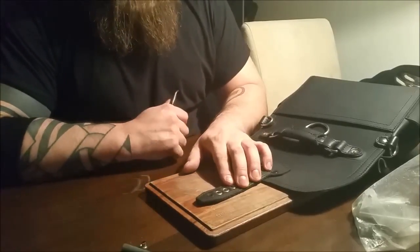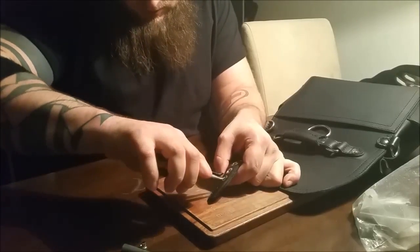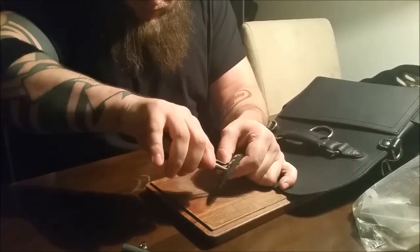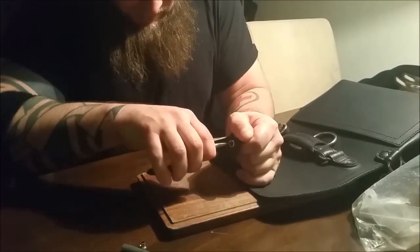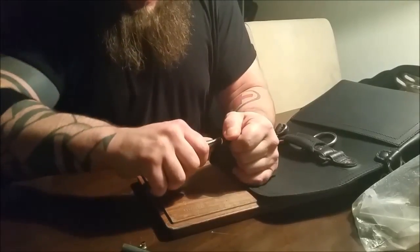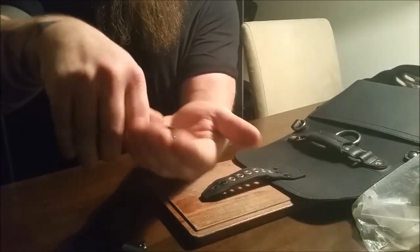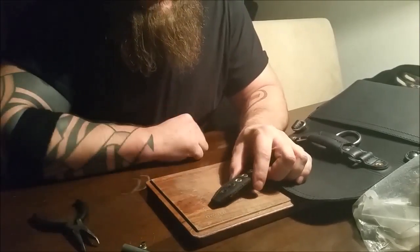To remove a rivet, you take a pair of pliers and you get a good lock on the rivet as best you can without scratching up the leather around it too much. Then you simply pull the rivet and you can just yank it out of there by brute force — just like that. This is a rivet that's been taken out, and this is the hole that it leaves afterwards.